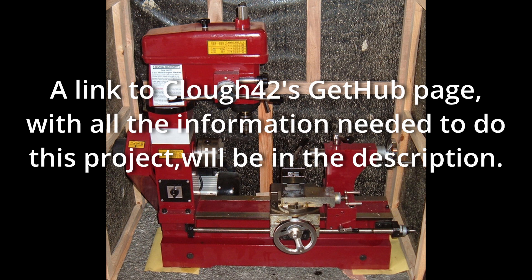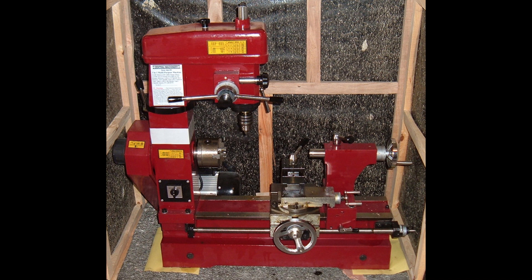I want to give special thanks to Clou42. I ran into a couple bumps in the road, and I sent him an email. He was extremely helpful, always answering my questions — fantastic guy. If you haven't seen his channel or Blondie Hacks' channel, I recommend that you check them both out.